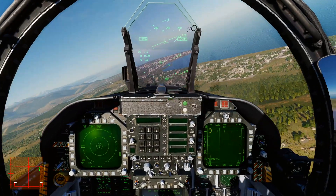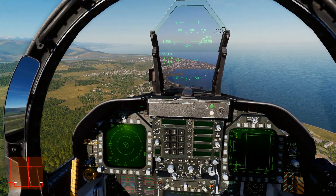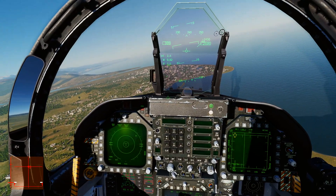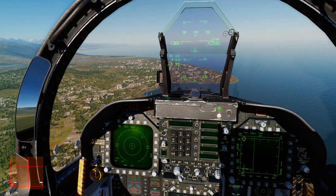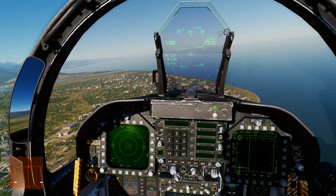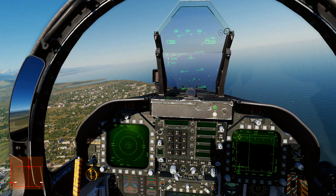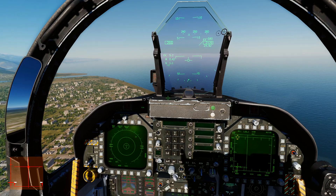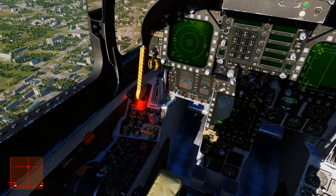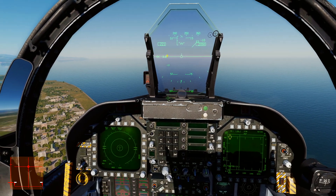We're going to chop the throttles down to idle and put the speed brake out. Slowing down, we're looking for a speed of 250 knots or slower to put the gear down and not over-speed it. When you want to fly on speed or practice flying on speed, you've got to be at 250 knots or slower before you put the gear down, otherwise you will over-speed the landing gear and it won't work properly. As soon as we hit 250, speed brake back in, gear down — press G — and flaps down to full.